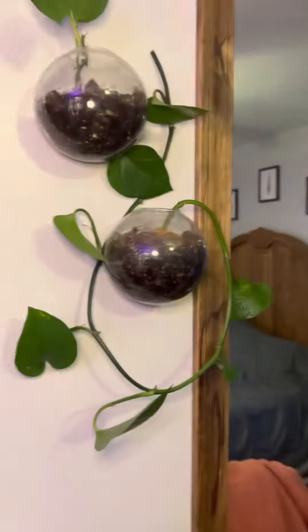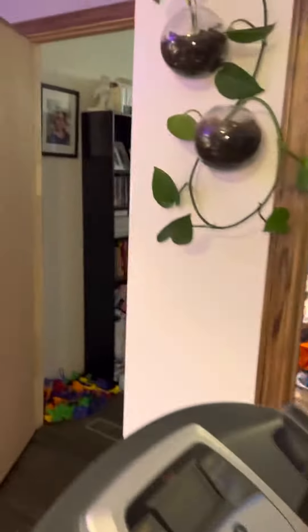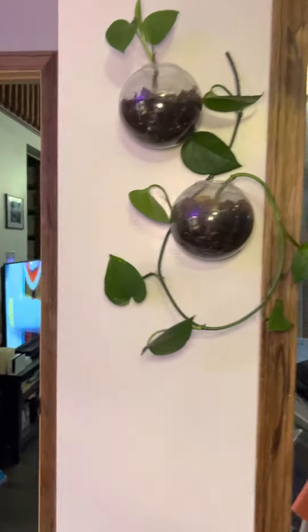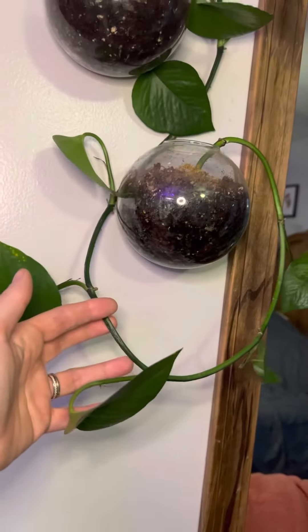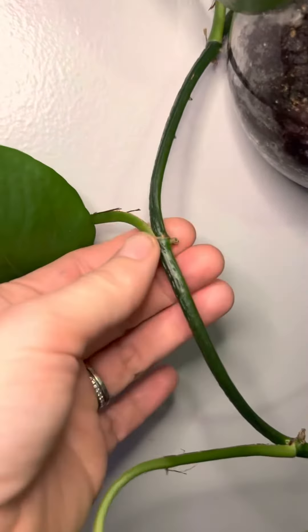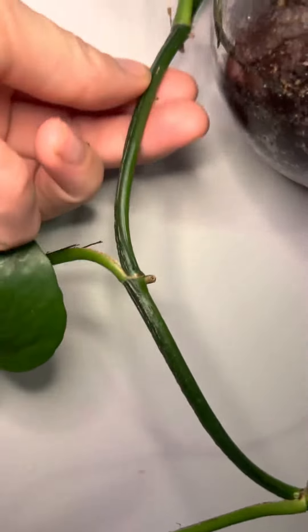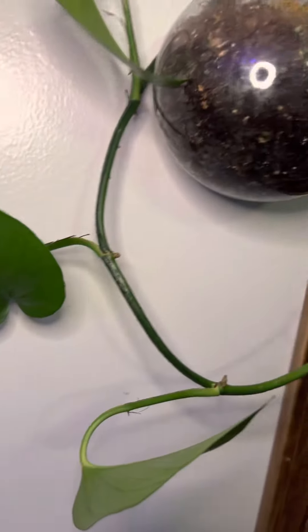Hey guys, so today I'm going to show you how to propagate a pothos vining plant and a wire vine plant. They are both pretty similar in the way you're going to do that. What you would do is trim off a piece of it, so long as it has a nubby of where a leaf either is or once was. As long as you have one of those and put that in the water, that's where the root is going to form from.